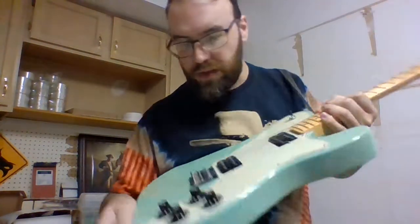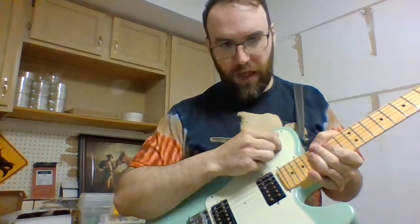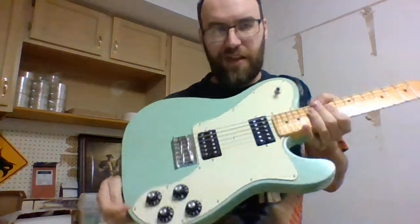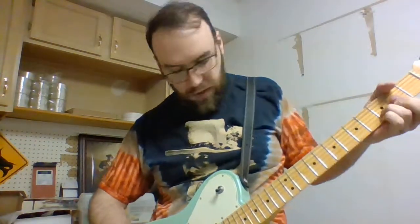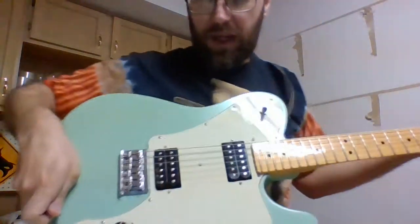Now, what are these knobs over here? What do they do exactly? They say volume and tone. They control the individual pickups. I don't mess with them too much, but for your purposes, I will. I always have them cranked. I like to control the volume through the amplifier, but sometimes you just can't do that. So I'm just going to play real quick and mess with this.